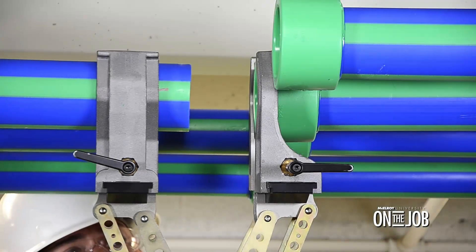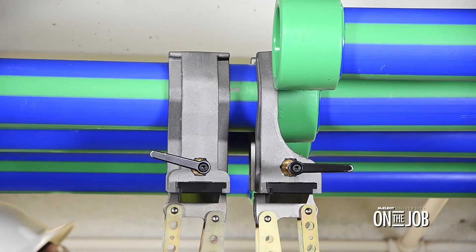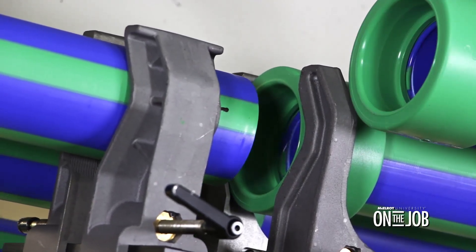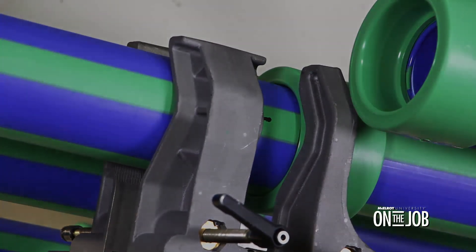Now we'll bring the jaws together to check alignment of the pipe and fitting. We shouldn't see any visible gaps around the fitting and pipe. If you see a gap, adjustments to the pipe may be needed — just loosen the jaws, readjust the pipe, re-tighten the jaws, and check alignment again. Our alignment looks good here, so we're going to move on.